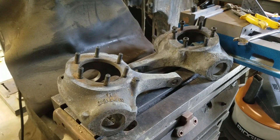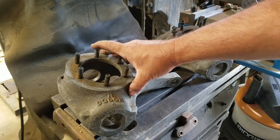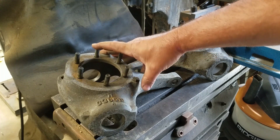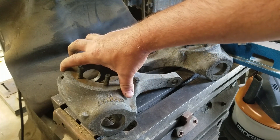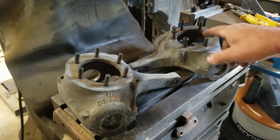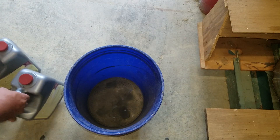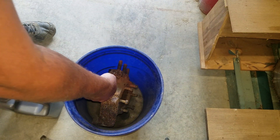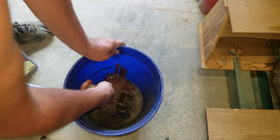Welcome back to the second part of installing a high steer kit on a Dana 44 front axle. We have evaporated this and previously we removed the ball joints. We are going to start de-rusting these knuckles.